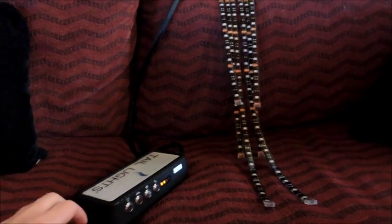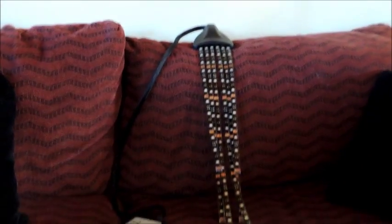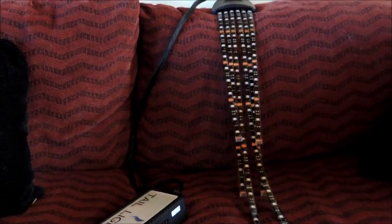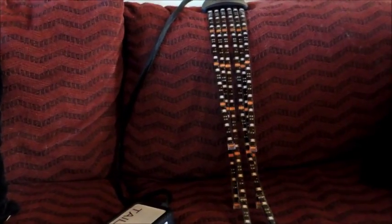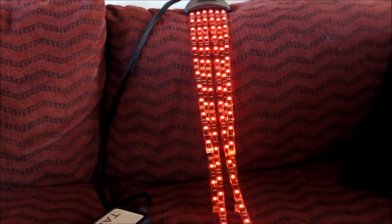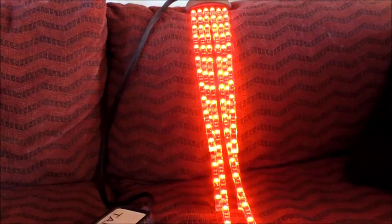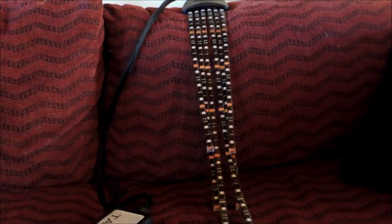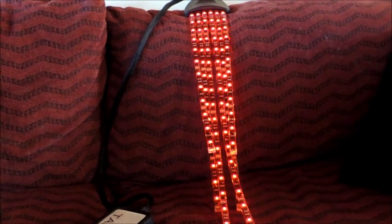I just got my tail light and it's pretty darn cool. This is the control. I'll admit I haven't read the directions yet — I'm just having too much fun playing with the lights. There is a power button, and then you can make your lights brighter, much brighter, or off again. You can also change colors.